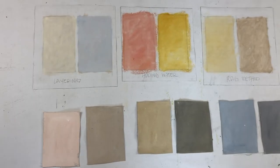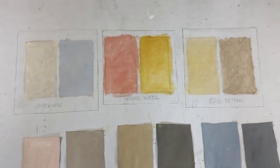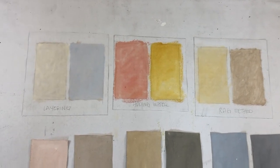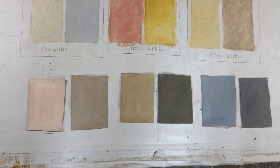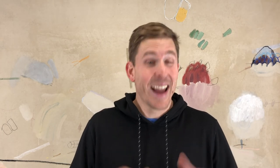Here is what we did today: we did our three techniques — our layering, our water method, and our rag method — and then here are our six little color swatches that we did. Thank you all so much for watching. I hope you found this tutorial helpful. Please let me know any questions or comments you have in the comment section below — I'd love to hear from you. Consider liking, subscribing, and sharing it with a friend. I'll see you next time.